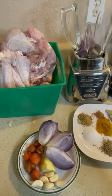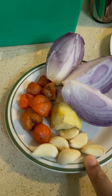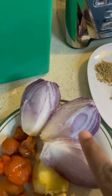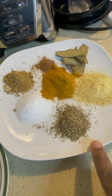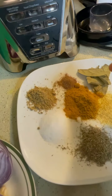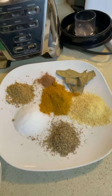Hello family, welcome to Omofri Josh Kitchen. In today's video I will be showing you guys how I boil my turkey. I will be using garlic, ginger, onions, and fresh pepper. I will be blending everything together. I also have thyme, Goya powder, Maggi, Kyuu curry powder, salt, bay leaf, and nutmeg — that is what I will be using for the turkey.